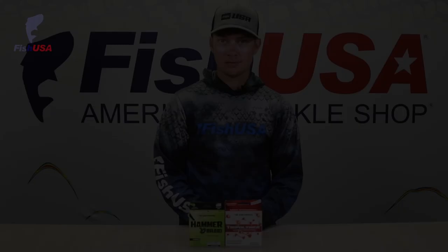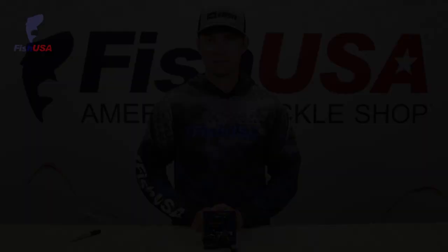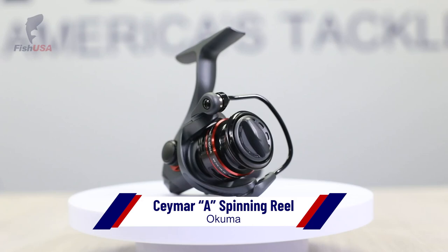Along with CastKing reels, we also picked up their Hammer Braid and their Advanced Tri-Polymer Mono. Next up, we've got the Okuma Samar A spinning reel — similar to the old Okuma Samar that you know and love, just with a few upgrades. They switched to an oil felt drag system for a slightly smoother drag, swapped the handle out for more of a paddle-style handle, and changed up some of the cosmetics on the body of the reel.